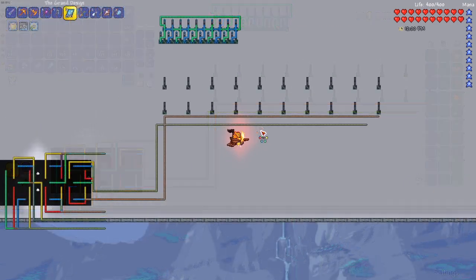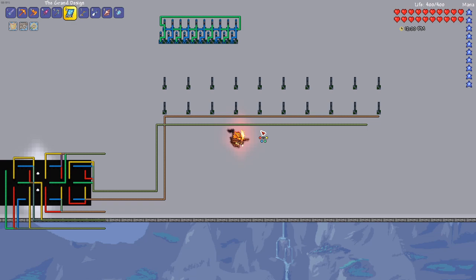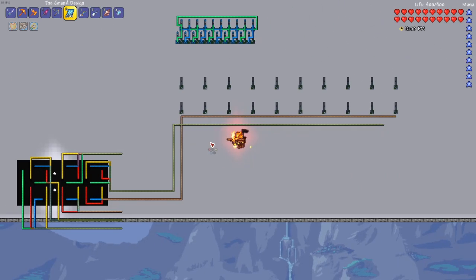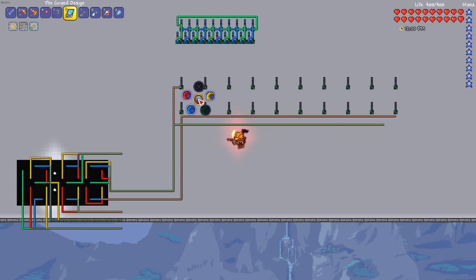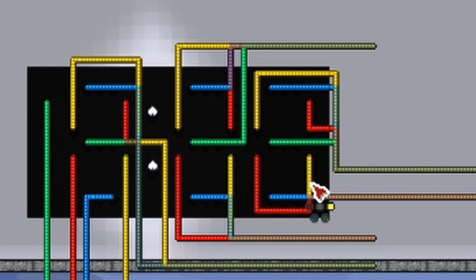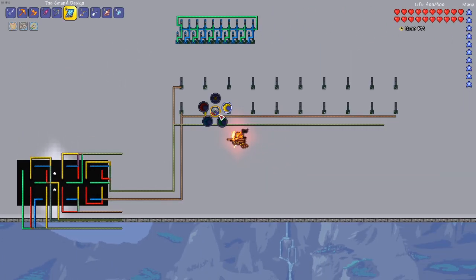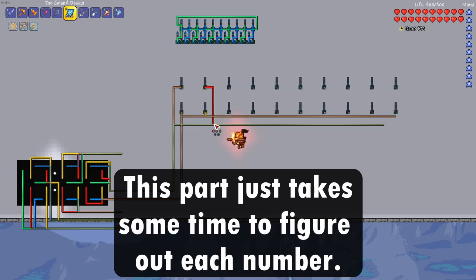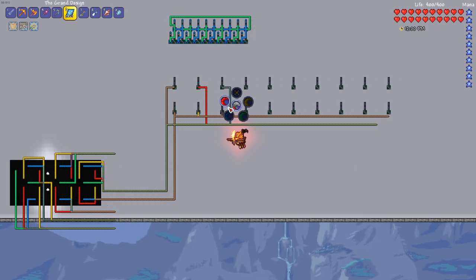Now take the wires from the first digit and bring them along here. After this, we want to program the numbers — each one of these logic gates represents a number in order. For example, the zero on the first digit needs every wire on except the green, so for the first group of wires take the red, blue, and yellow and connect them to the OR gate. For the bottom group, again take red, blue, and yellow and connect those. Moving on to the one, you only need the red and yellow, so connect those two wires to the respective OR gates.